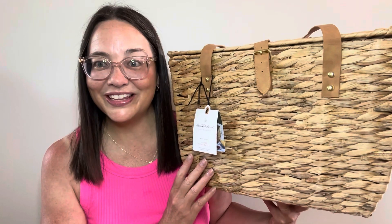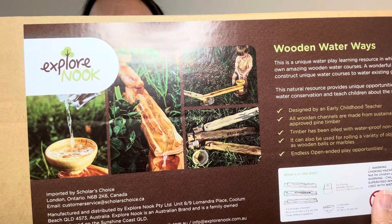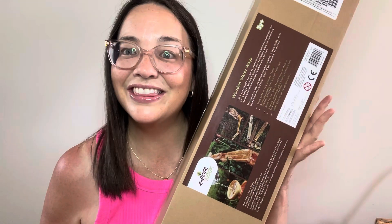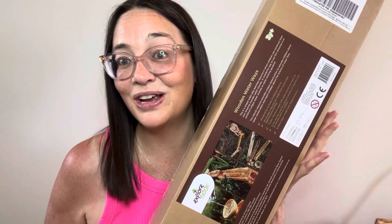My husband and I took a little trip to Plattsburgh a few weeks ago and I found this great picnic basket at Target. It's made by Hearth and Hand and it was a great price — it was $29. It has a nice handle on it. And then when we were shopping at Winners a couple of weeks ago we found this great little cooler, so we'll be all set for picnics this summer. The last thing I got was this wooden waterways set. If you've worked with children you know that they love playing with water. I love that this is another open-ended toy and the children are going to have lots of opportunities to experiment with the science behind water flow.